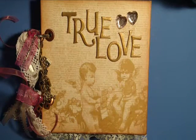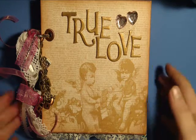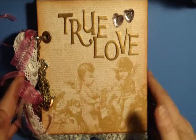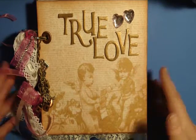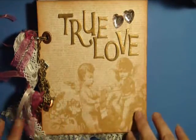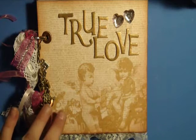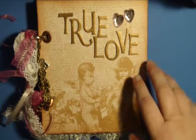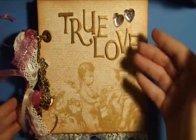Hey everyone, this is Gina and I just completed a mini album and I wanted to share it with you. This is a Valentine's Day or even wedding day anniversary type of mini album. It's a six by six and I used the DCWB mine stack for all of the papers.